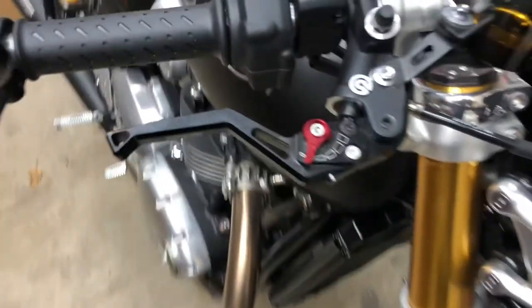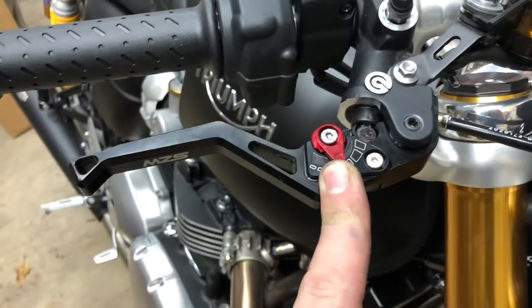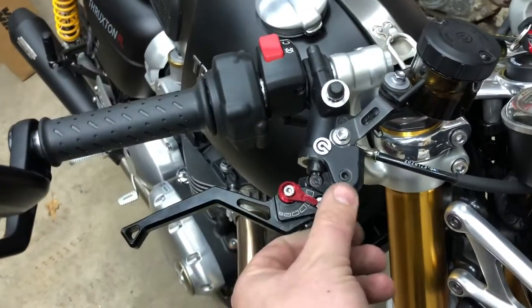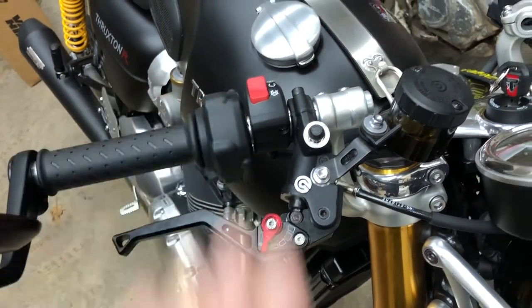All in all, these levers are super sharp looking. A little embellishment on the front and completely adjustable for your preferences on braking. Personally, I like my brakes close. These brakes are super powerful anyways — they don't need much travel.